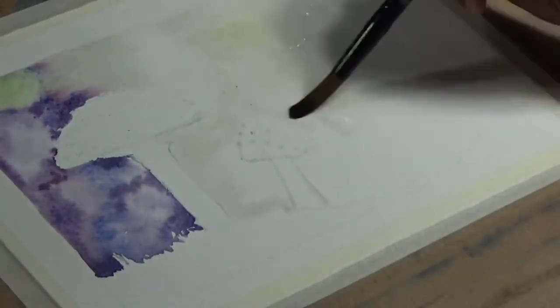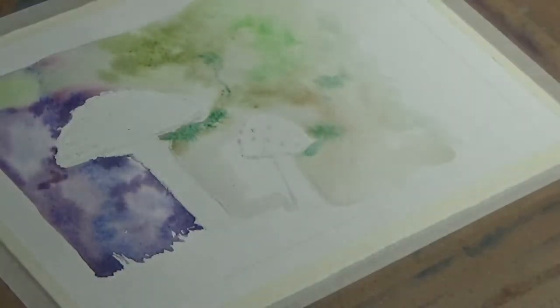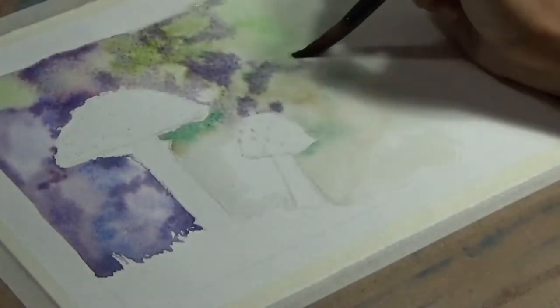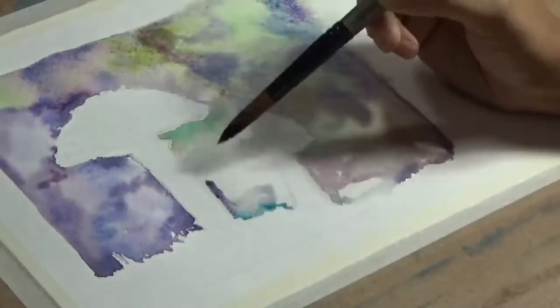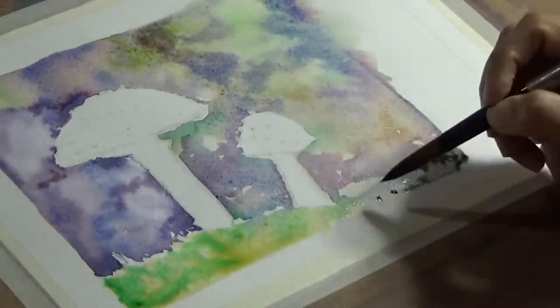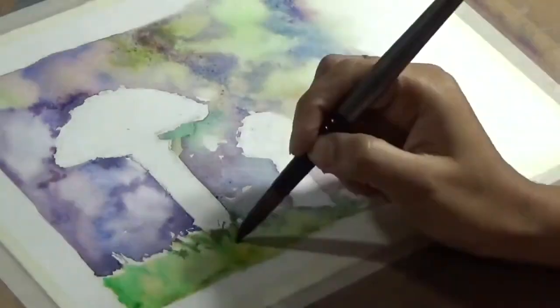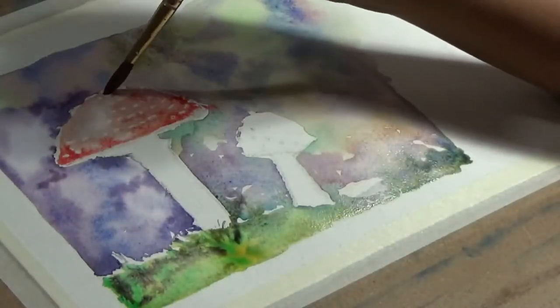Now you can see that I'm first starting by blocking the background. I do not want a very detailed background — in fact, I want a very blurry background. I want some bright colors so that against that my mushrooms show up very nicely.